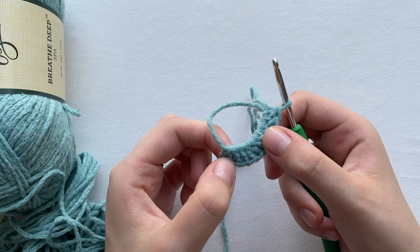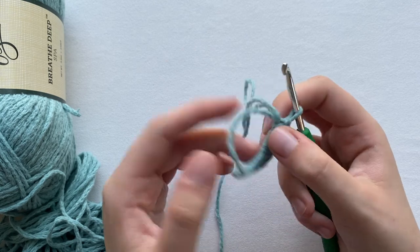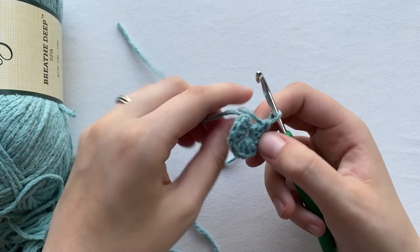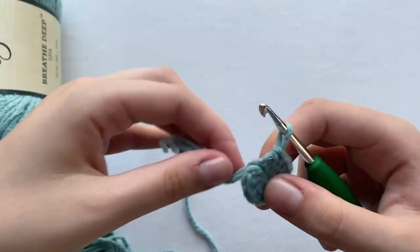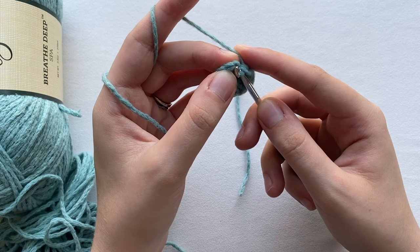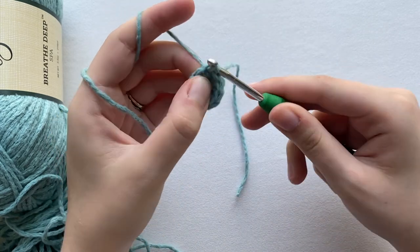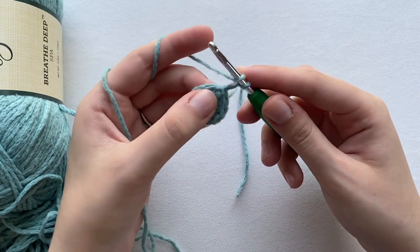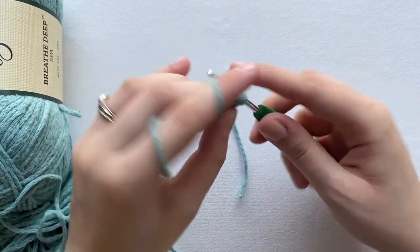One, two, three, four, five, six, seven, eight, nine, ten — I have ten. Now with this loose end I will tighten it, make it as tight as you can so you can't really see the hole. Now I'm going to slip stitch into the very first stitch — we do not touch the chain because that's there just for height. Slip stitch just like that, and chain two again for height.